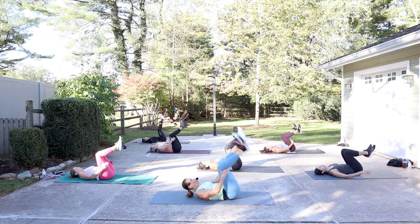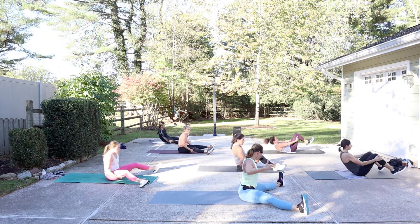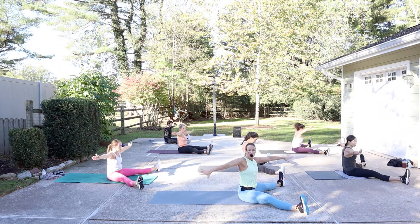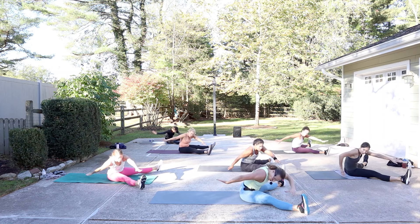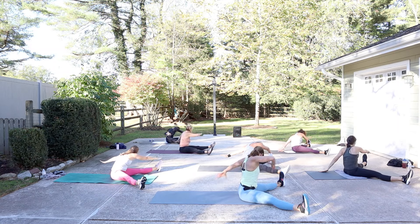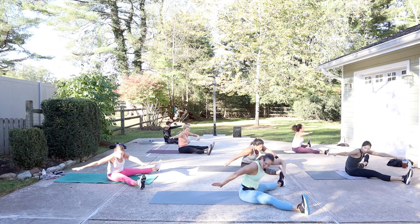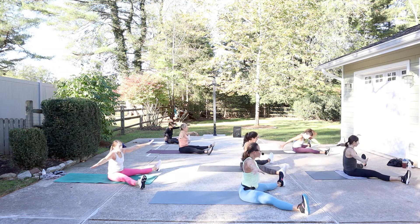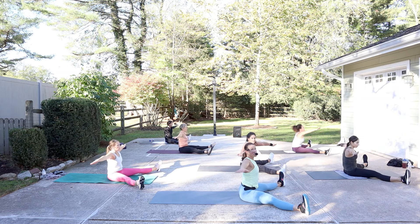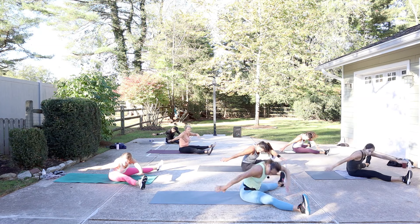Come on up, rock yourself up. Open the legs wide, flex the feet, reach the arms out in a T. We're going to twist to the front — reach the hand to the outside of the foot, saw off, come up tall, twist to the back. Exhale, inhale, twist and saw. Can you look to the back hand as you reach? Lengthen even taller.